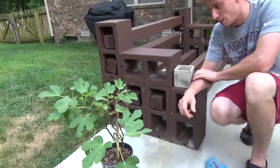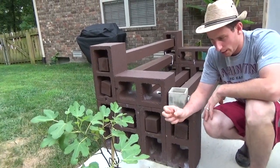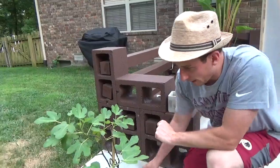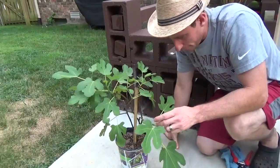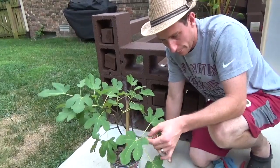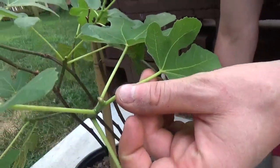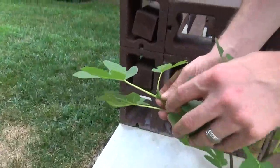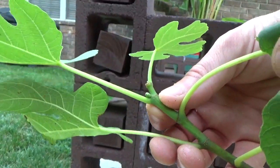I got this from Lowe's — kept waiting until they discounted it heavily. It's not the brand I ultimately want to grow here, but I got it for next to nothing, so why not. I've been watching videos on pinching your fig tree and how that promotes the figs to grow. The figs form right in the armpits of the branches — similar to a sucker on a tomato. And there's a little node forming over here that I believe is going to be a fig.